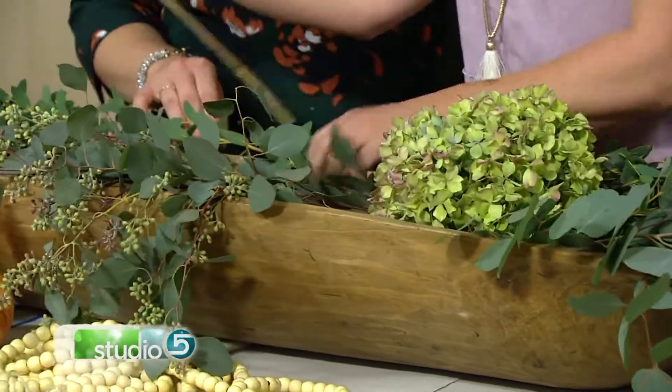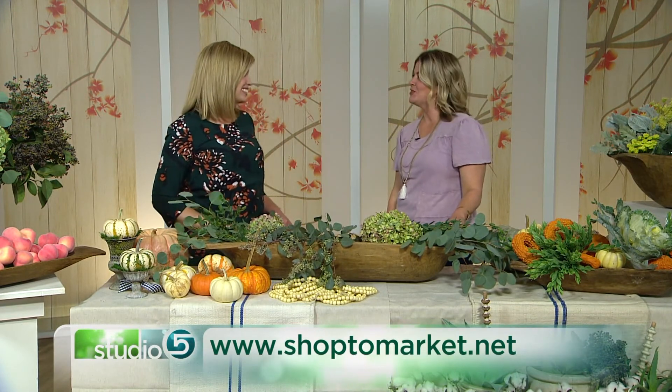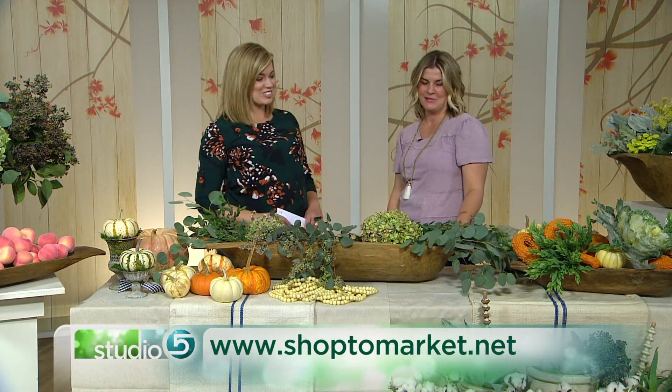If you've seen it, now you know what it's called. If it's a new introduction to you, congratulations — this is the perfect decorating piece for fall. You can find dough bowls at Two Market on Main Street in Kaysville, and they are quickly leaving the shelves as the trend picks up. Thank you so much, Melanie. What a cool piece.